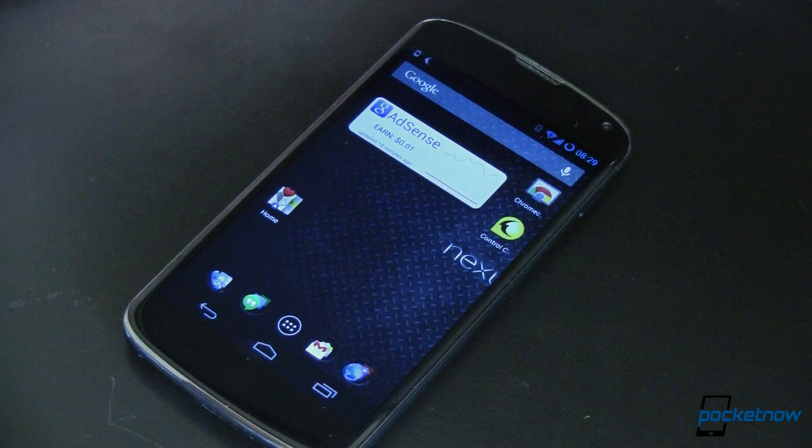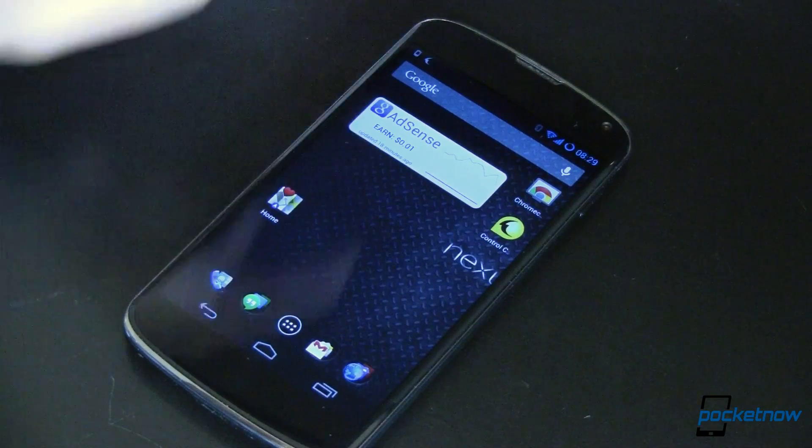This is my Nexus 4. I'm running CyanogenMod and I'm rooted, but you don't have to be to run Control Center.